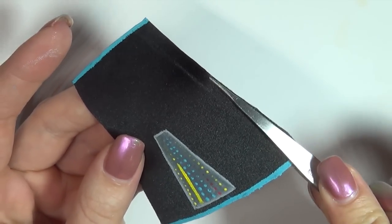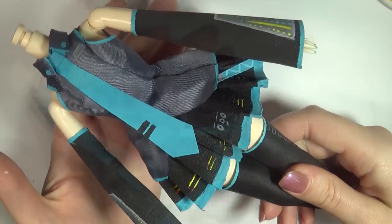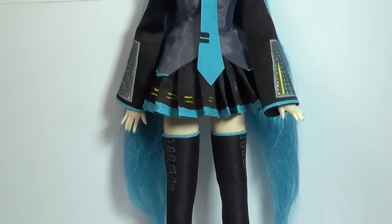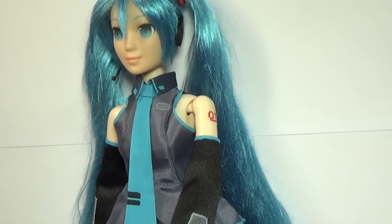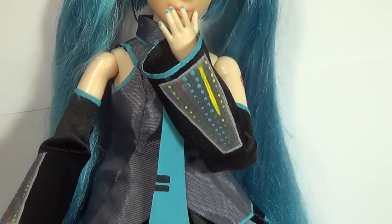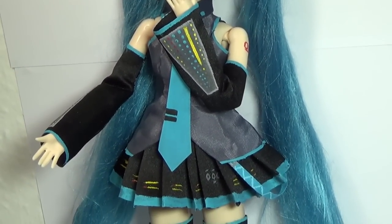Glue the sleeves into little cone shapes and then we're pretty much done. Now we can put the whole outfit together. Also remember details like the 01 on her arm and also her nail polish. Finally attach the head and then our Hatsune Miku doll is done. This was a really fun project and when you put everything together it ends up looking really nice. I don't know all the Vocaloids but Hatsune Miku is my favorite — what's your favorite? Leave a comment down below. Thank you guys so much for watching. Leave me any requests for other character repaints you'd like to see in the future, and then I'll see you guys in a new video real soon. Bye!